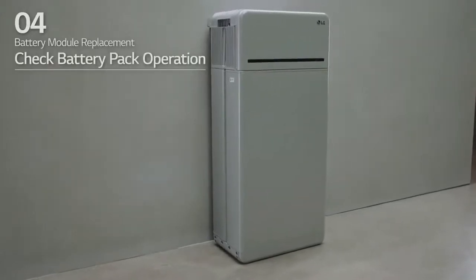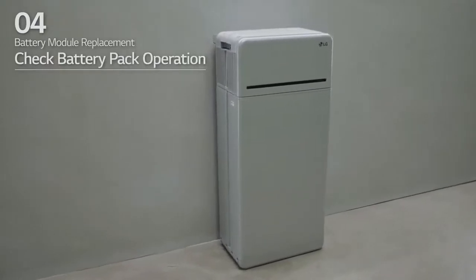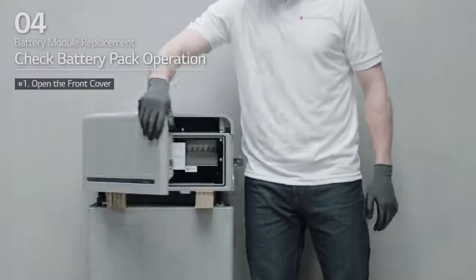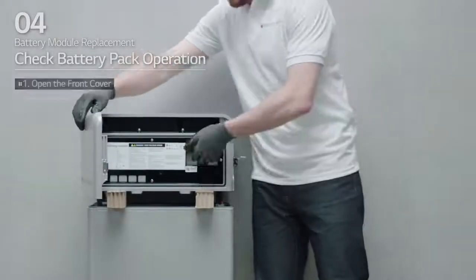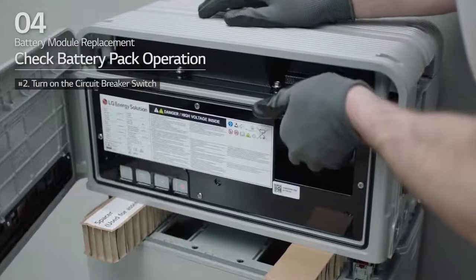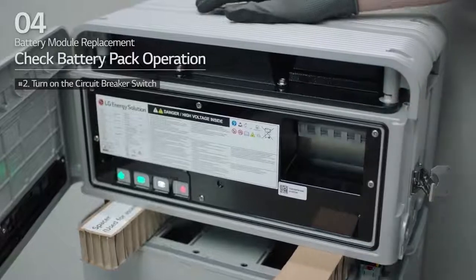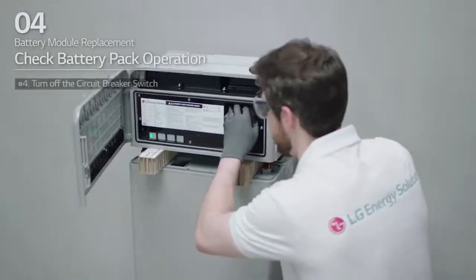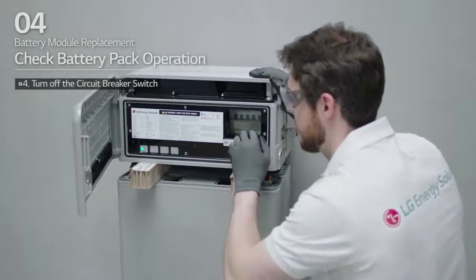After that, check that the battery pack is operating properly. First, hold and turn the handle counter-clockwise and open the front cover. Then, turn on the circuit breaker switch. Check that the LED power indicator is turned on and that 60 seconds later, the LED fault indicator is blinking. If there are no problems, turn off the circuit breaker switch.